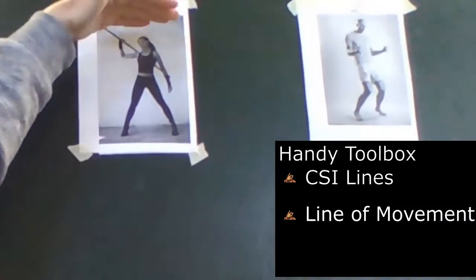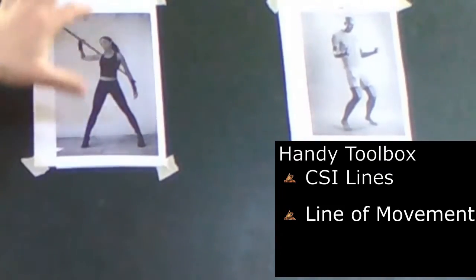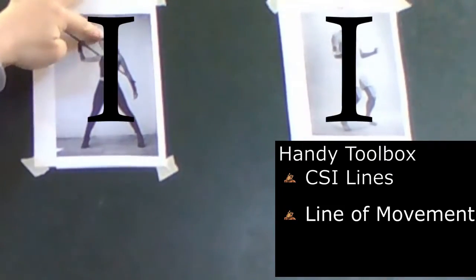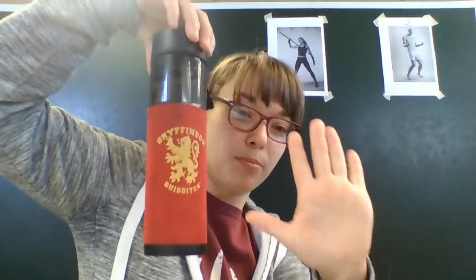The line of movement, which is one continuous line — or sometimes two, depending on the pose — one line from the top of the head to the bottom of the feet that shows the movement of the pose. The third thing we've learned is proportioning, and we did that last time. Proportions are the relationship of things between size — so the proportion between my hand and this water bottle.